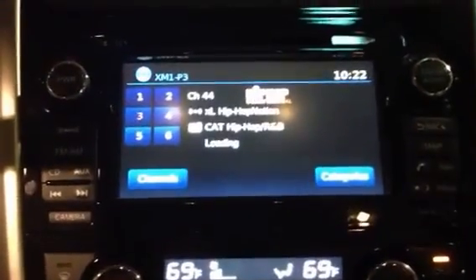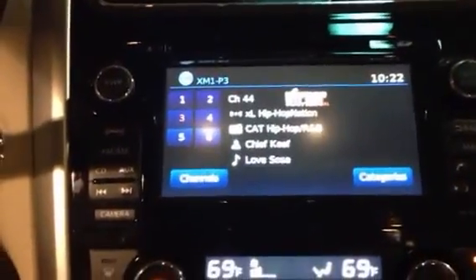What you're also looking at is the navigation system, which allows you to select stores, convenience stores, and gas stations, and at the push of a button have clear directions to wherever you need. You can also use the voice-activated feature to dictate directions or ask where something is, and it will navigate you there.